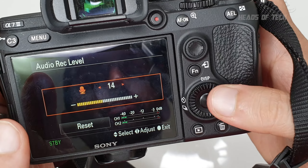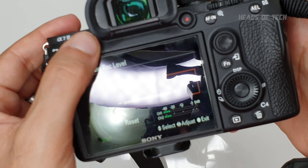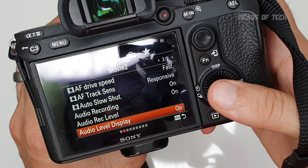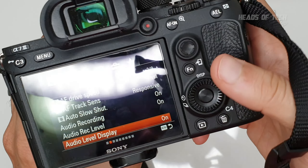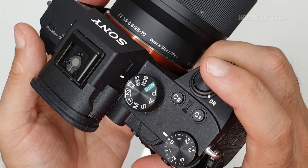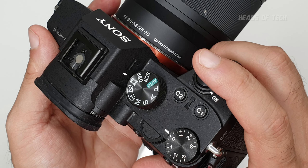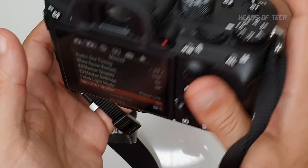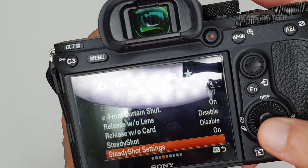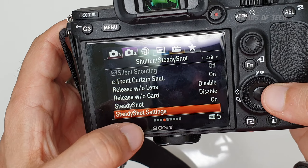Audio record level really depends on the microphone you're using — look at the level meter and find a level where you can hear what's going on without clipping. You have to adjust this every time you plug in a different microphone, so I have it as a hot menu item. I have audio display on so I can see the recording levels and make sure I'm not recording too hot. Movie with Shutter is on, which allows you to start recording with the shutter button in movie mode.